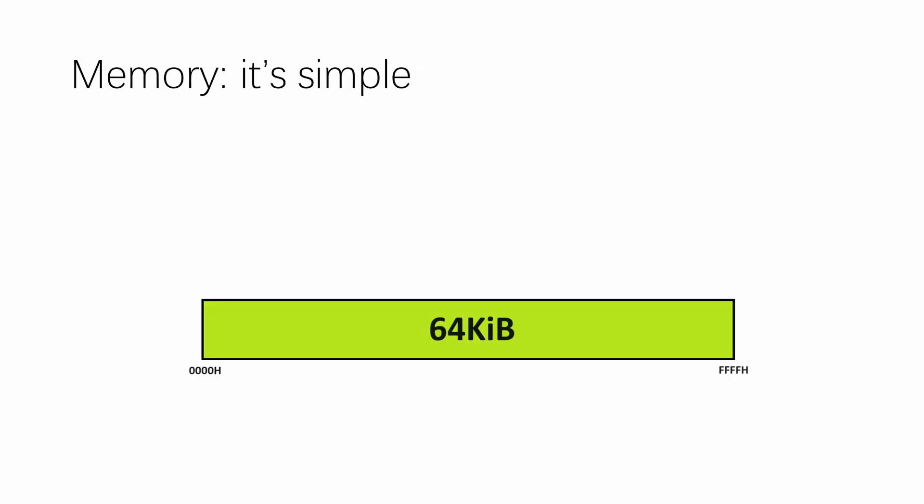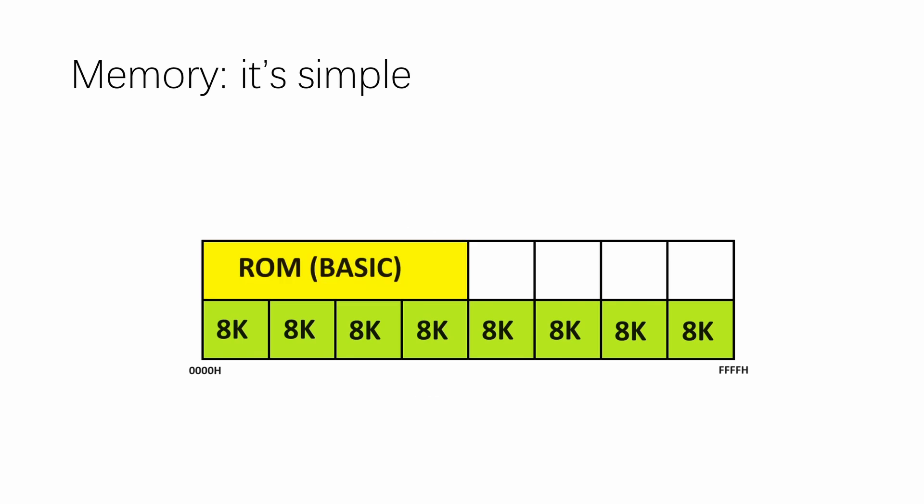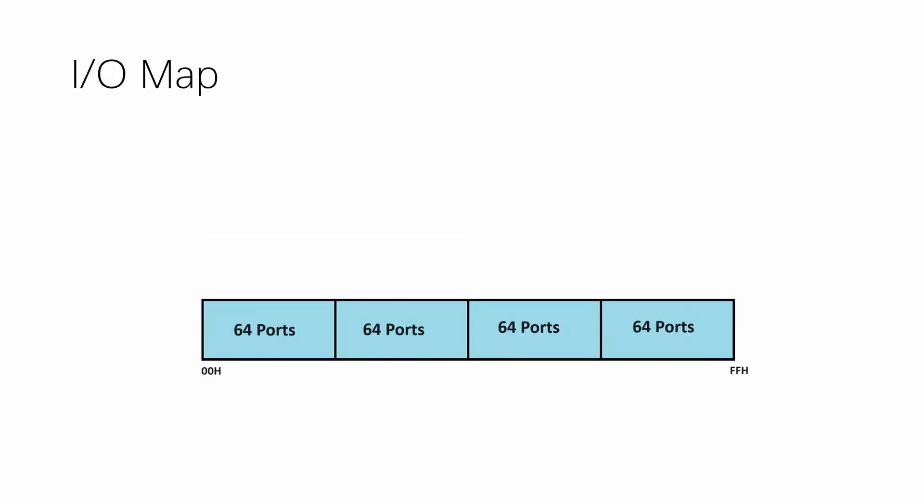Moving on from graphics, let's talk about the memory map. The entire 64KB address space is divided into 8 chunks of 8KB each, and all chunks are banked between ROM and RAM. The first half of the ROM space is system firmware and BASIC — roughly 8KB for system firmware and 24KB for BASIC — so on a purely game-oriented system only 8KB of system ROM would be needed. The upper half of the address space is used by the cartridge, and that cartridge space can be extended with a mapper. The mapper organization can be arbitrary — you can put memory expansion there, or even battery-backed SRAM for game saves.